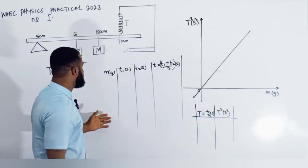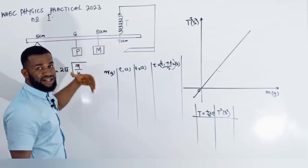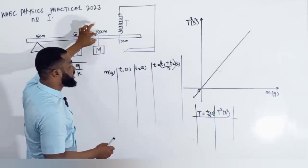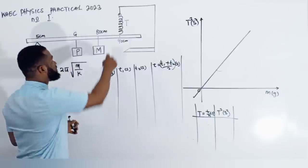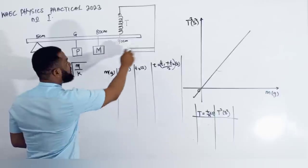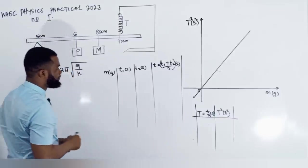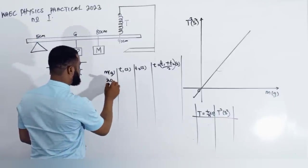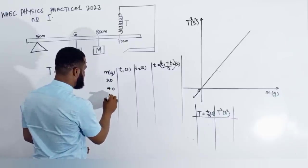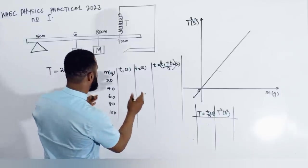When you slot in 20 grams here — because you may use a mass hanger, or you may use solar tape or paper tape to mask it in place tight at that particular point — and this one is at 80 cm, which is 10 cm from the helical spring, while the spring is at the 90 cm mark, and the knife edge is at the 5 cm mark. So for every 20 grams there is a time recorded, then 40, 60, 80, and probably 100 grams.